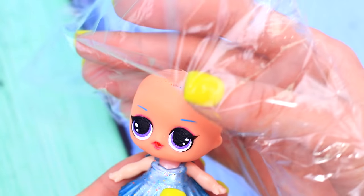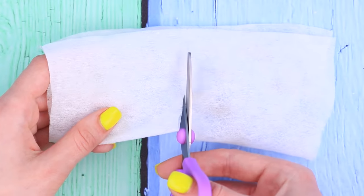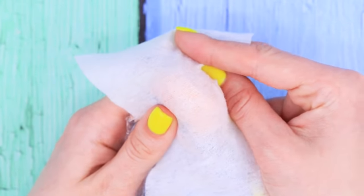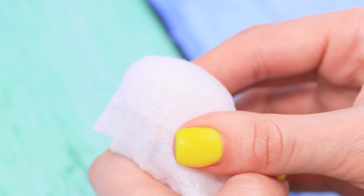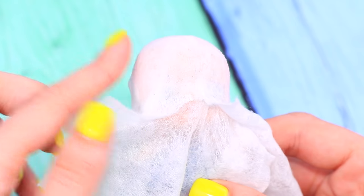Another idea! Cover the head in plastic wrap. Cut two rectangles from a paper towel. Put one onto the head over the plastic wrap and coat it with white glue. Place the second layer on top and press it. Smooth it out with your fingers. Coat the paper towel with white glue again and let it dry.